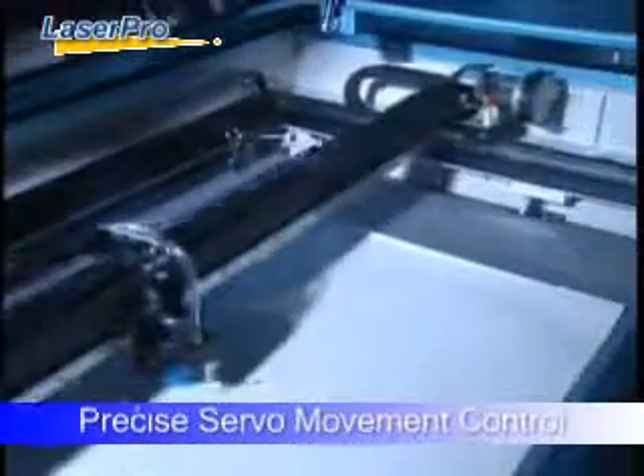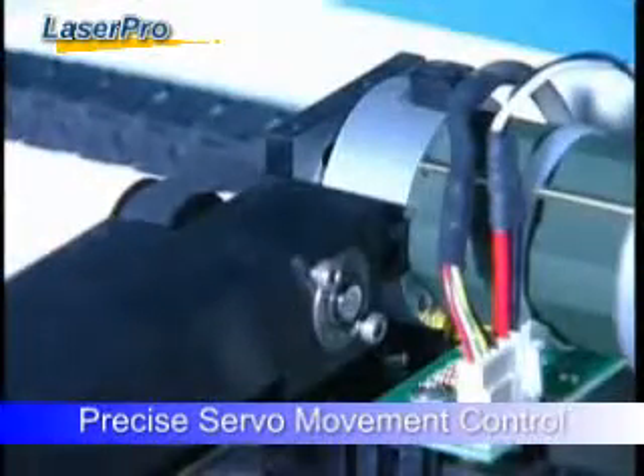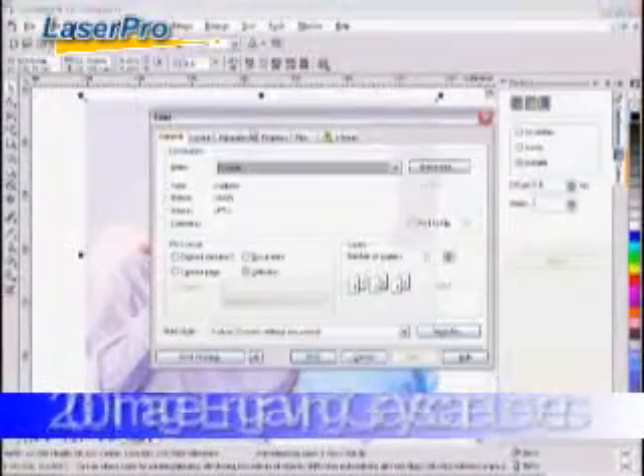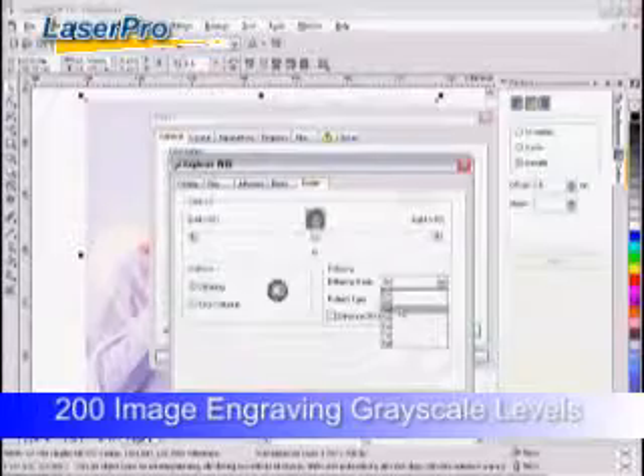State-of-the-art DC servo motor technology assures accuracy during speedy operation. Up to 200 grayscale levels create the most detailed and contrastive engraving images.